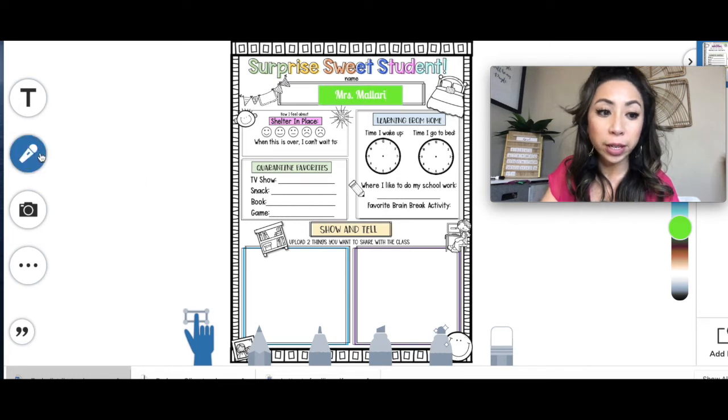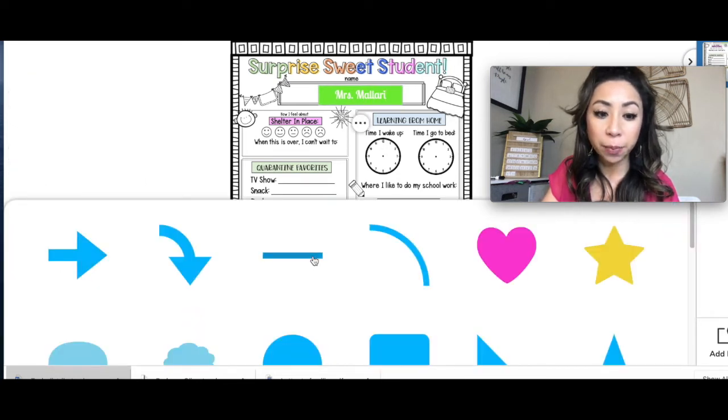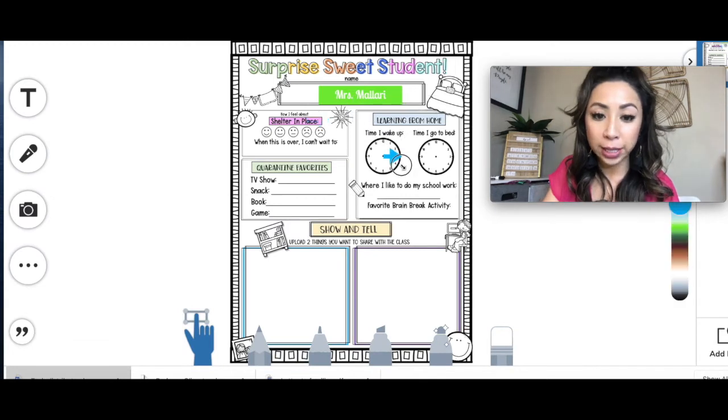For the time, you can go ahead and click a shape. Use the arrow and resize it.